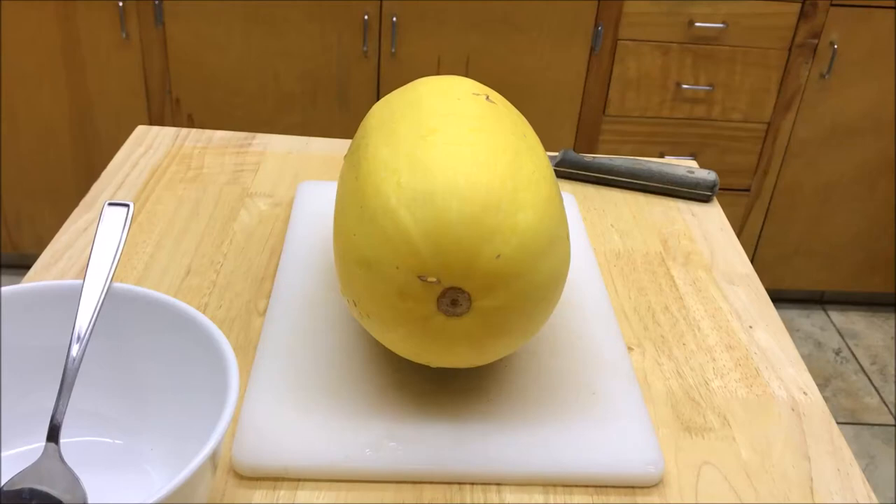Well hello Freedom Forgers and welcome to the Forging Freedom podcast channel. Today we're going to continue our cooking 101 series and tonight we're going to learn how to cook spaghetti squash.